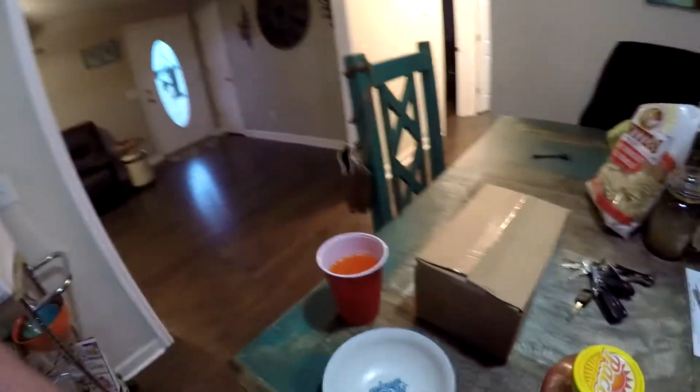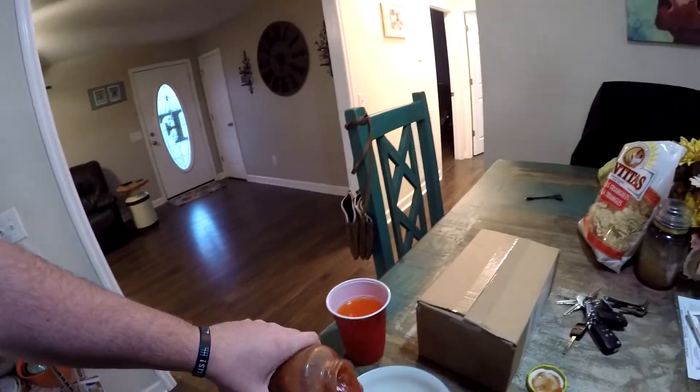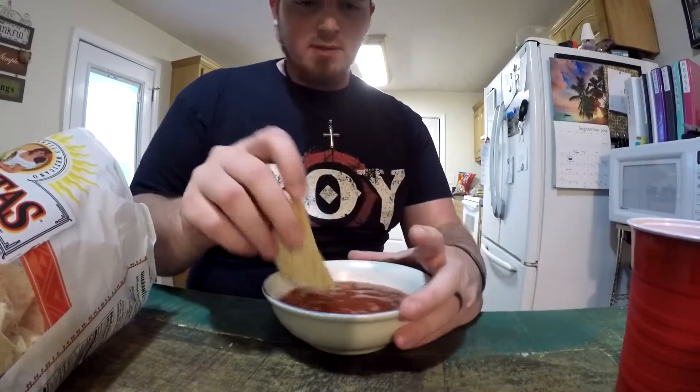Even their diet stuff is good. That's how you start out every good video — with some chips and salsa. So what's today's video going to be about? I need a knife. We have a package.